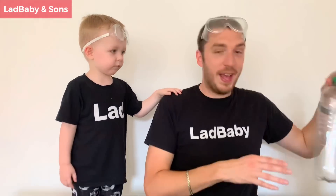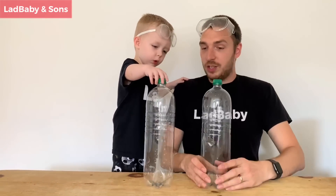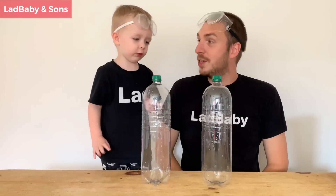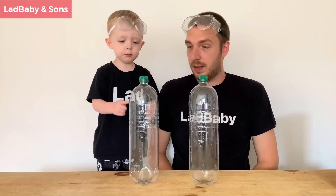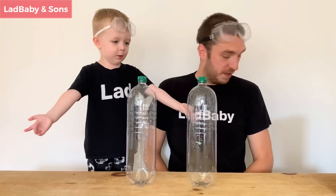First up, boys and girls, what you will need is some empty bottles. Two bottles - one for me and one for Daddy. That is right, you and me.